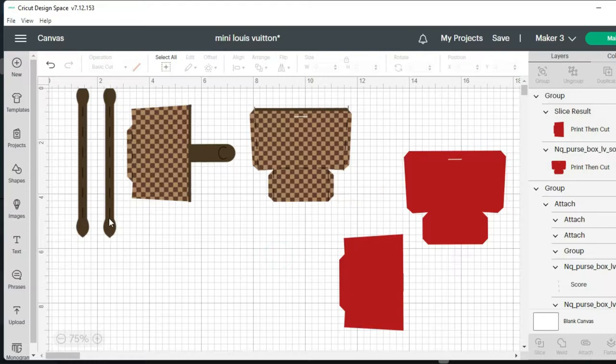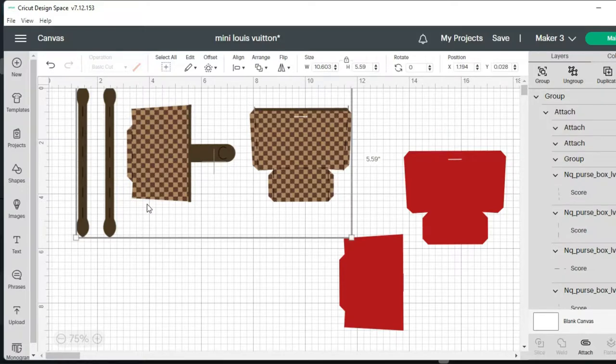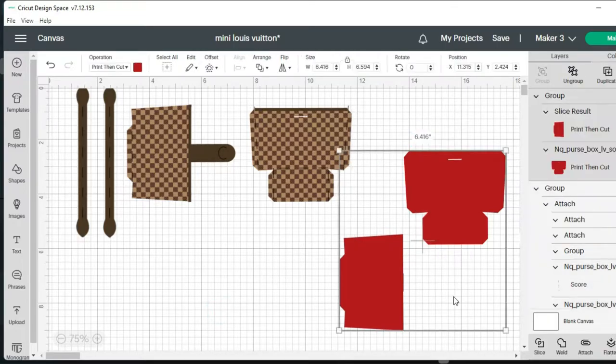To get started: when I did the print and cut, I did the main piece on regular cardstock — an ivory color cardstock — and then the interior piece I did on copy paper.